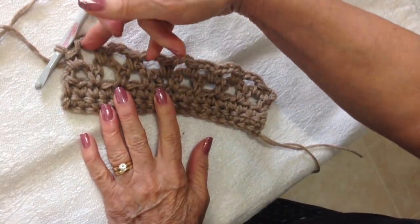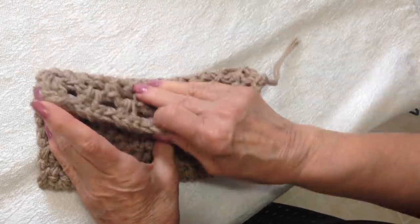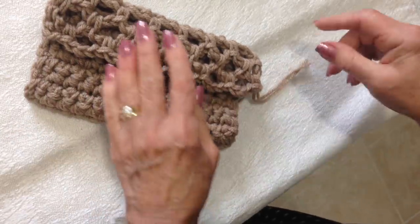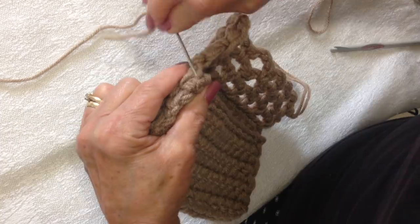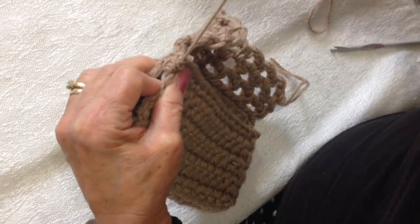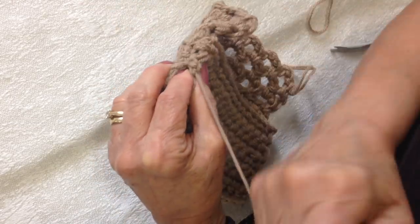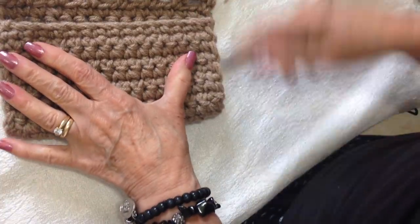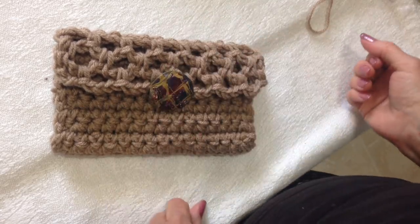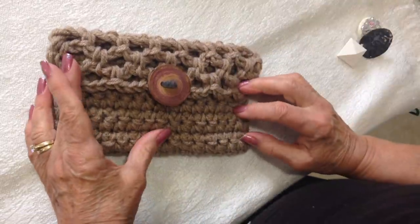Chain 3 and turn, single crochet in the next loop. I worked a total of 3 rows. Now you're going to fold your purse — I like to fold it so that this section is at the top, so that things don't fall out. Fold it over like that. Then with a needle and the same color yarn, just sew down the two sides. And then you can sew a button on the front with different kinds of buttons, and you'll have a cute little clutch purse.